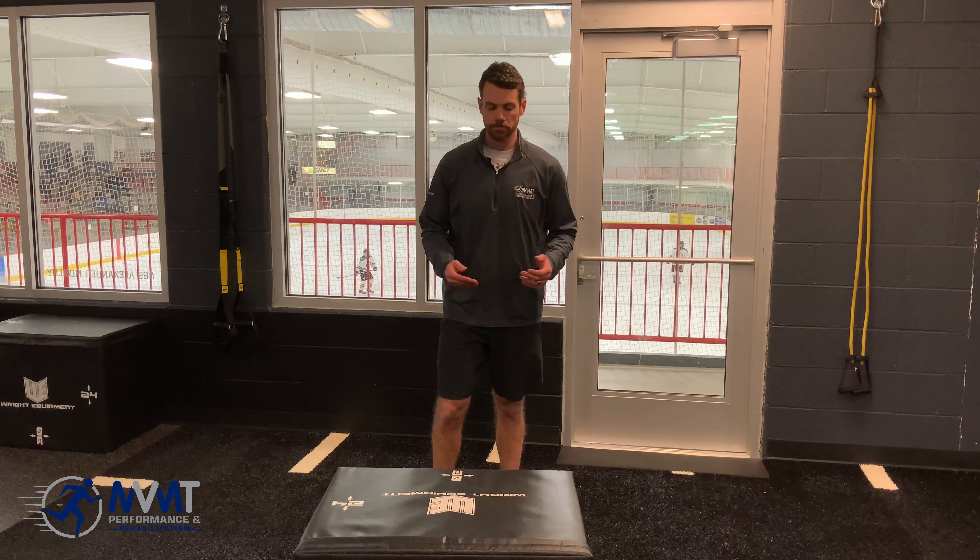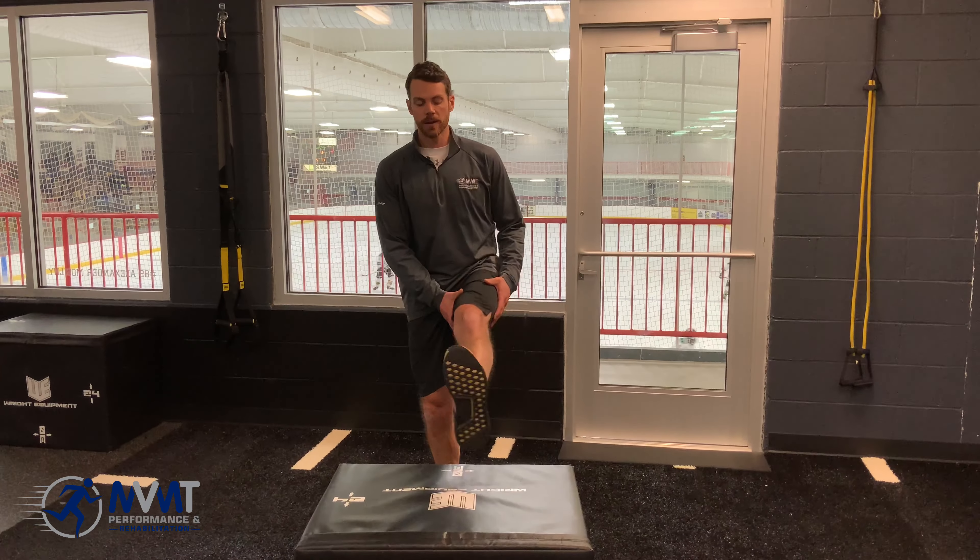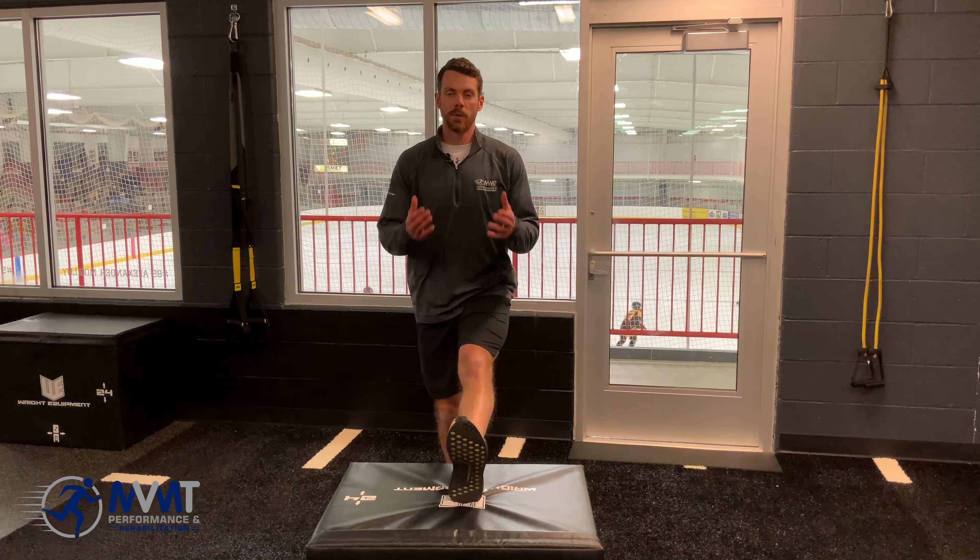We're going to show you the 3D stretch for the hamstrings. It's incredibly important that you stretch the muscles in all three planes of motion, considering they do work in all three planes. For the hamstrings, we're going to take our leg and prop it up onto a platform, and we're going to use our hands and our arms as drivers to assist our hip motion.